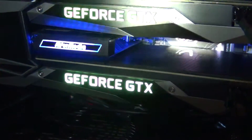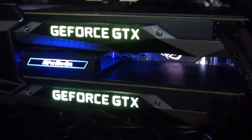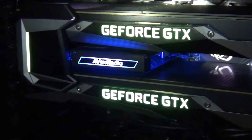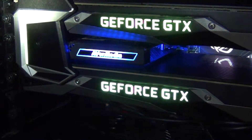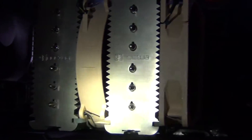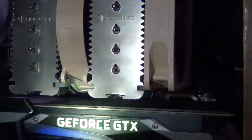I do have an Avermedia Live Gamer HD 2 — that's for my PlayStation 4 or Nintendo Switch for capturing gameplay to my desktop. And then wedged in between them in the PCI-X1 slot, I've got the HB Bridge, and the Ryzen CPU cooled by an NHD 14.